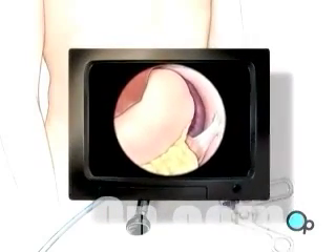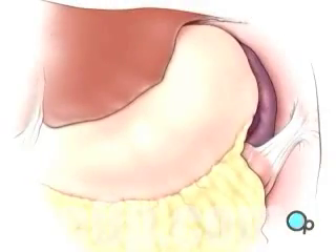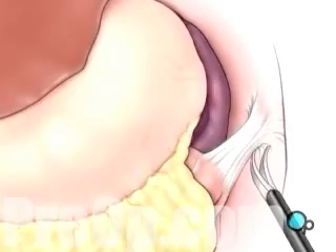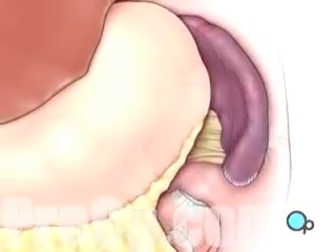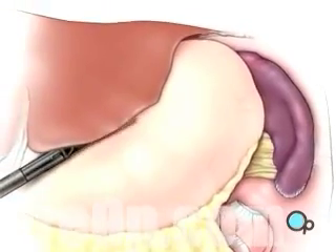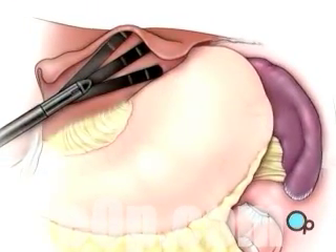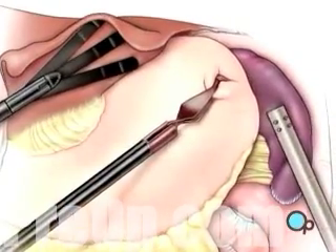Once in place, the laparoscope will provide video images that allow the surgeon to carefully cut the ligaments that connect the spleen to the diaphragm, as well as the spleen to the colon. Now the doctor can gently pull the liver aside, then pull back the stomach to reveal the spleen.